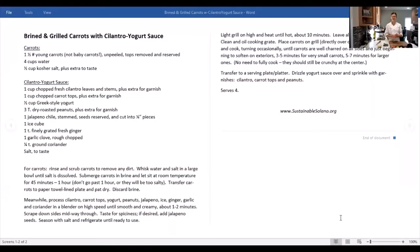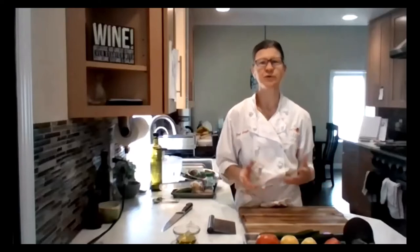This is probably not something you might think of doing on the grill, but we always grill or brine our meats. I brine chicken and pork religiously, so let's try brining some vegetables, especially some really hard ones that don't cook as quickly, like carrots. We're going to grill some carrots, and then once we come back in from the grill, I will do the cilantro yogurt sauce, which is pretty straightforward — basically everything goes into a blender. The recipes are found on our website, sustainablesolano.org. Go to the local food page and you'll see links to the cooking classes and the recipes.